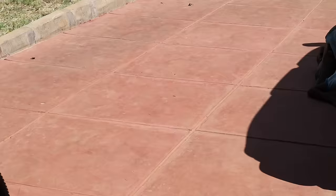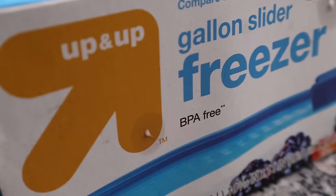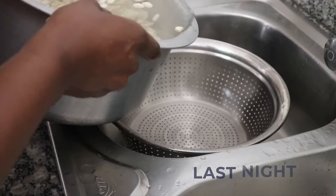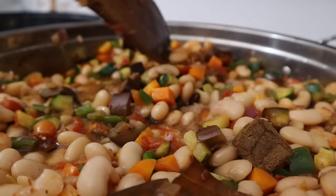I'm storing my chapati dough in these amazing reusable freezer bags — the same ones I use to store all my cooked freezer meals. I'll link them below. I have three full portions of chapati dough ready. The next meal I'm making is a creamy butter beans stew — who doesn't love butter beans? They are so delicious.